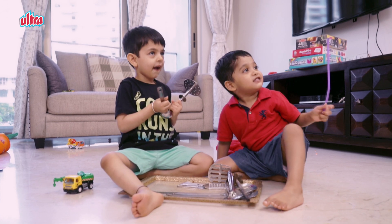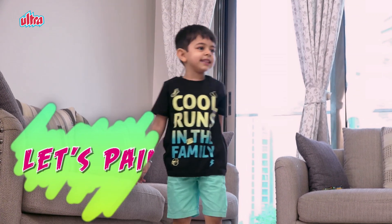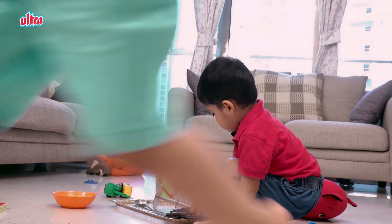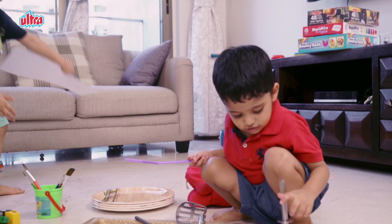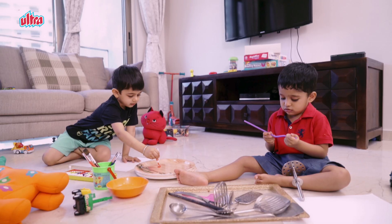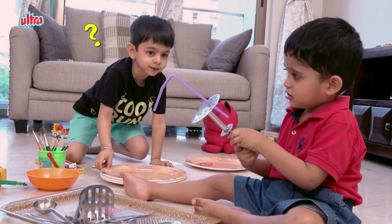This video is brought to you by Kiko. Let's paint together! We are doing kitchen web painting! Let's do it!